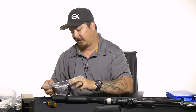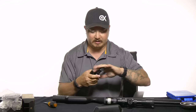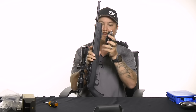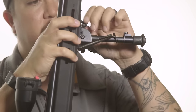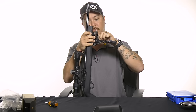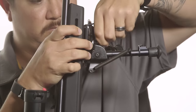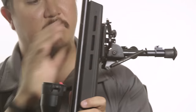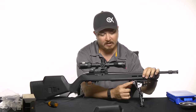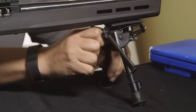I love bipods, so I picked up a Harris bipod — this is the S-series bipod. I'm going to go ahead and get this installed. I buy the bipods that have the swivel feature, so I'll tighten that down just so it doesn't fall over.